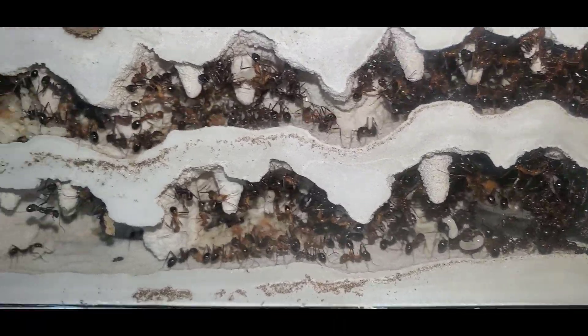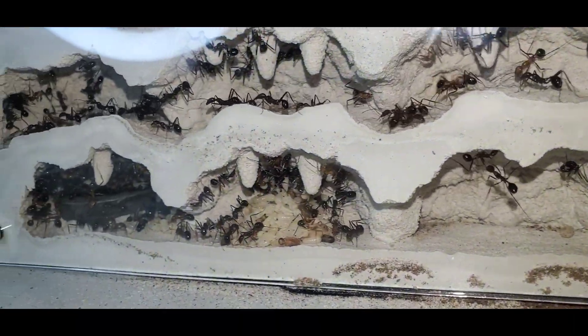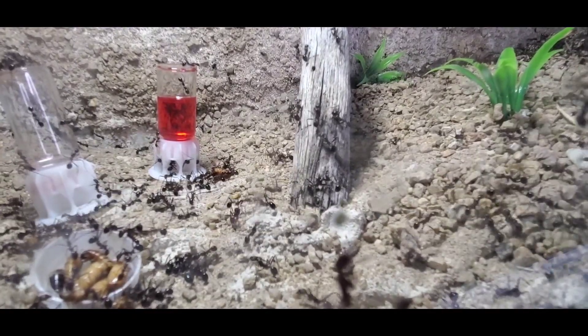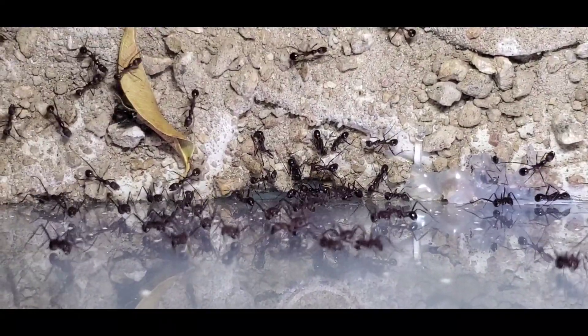I only have to fill the sugar feeder about once a month. This colony had a pretty big die-off when I connected them to the new outworld, but as soon as I started giving them caps full of water every day they really bounced back, and with a vengeance. The only time this colony is really active is for about the first hour after I feed them, but most of the day they just lie there.